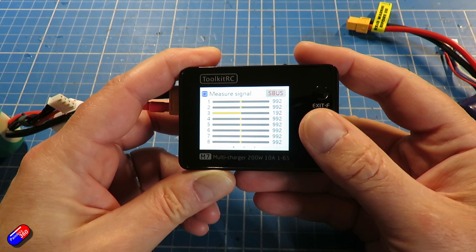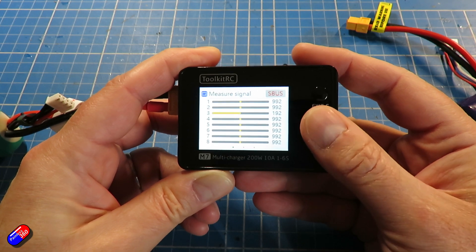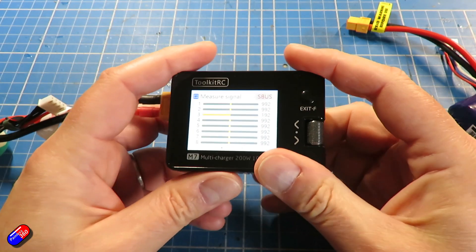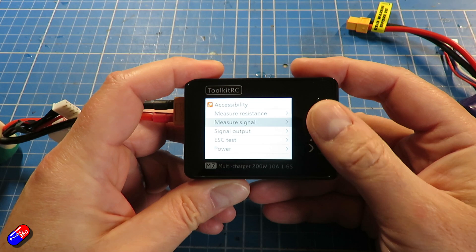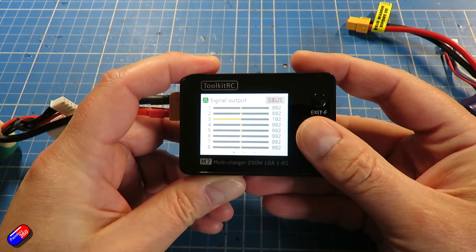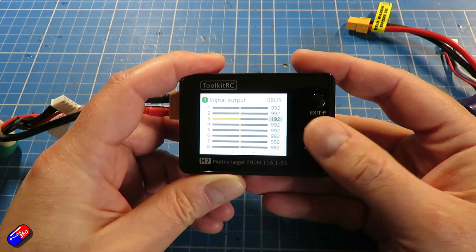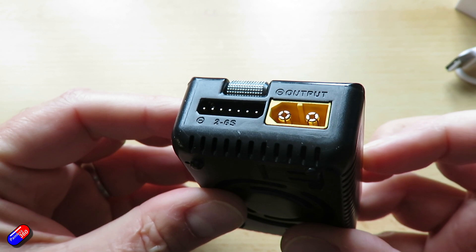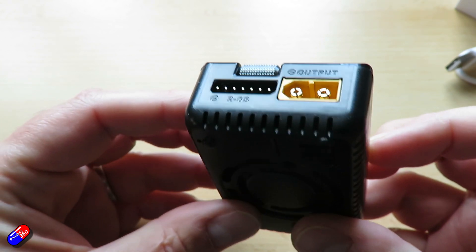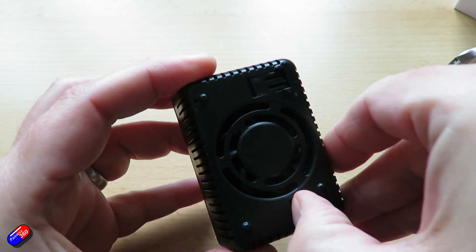For me, my current version — the M8 — though I might replace it with this nice new shiny black version, is used more for measurement of radio control signals: PWM, PPM, and SBUS. It is worth its weight in gold when you're just not sure whether the signal coming out of a particular unit is or isn't what you expect. You can just pop it onto this device and absolutely check.